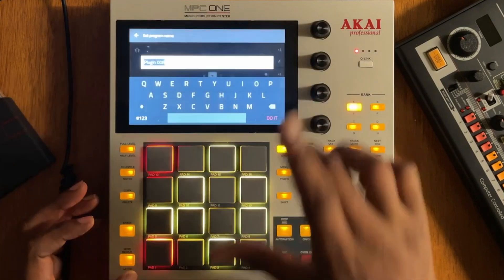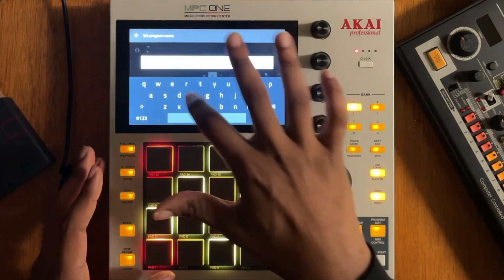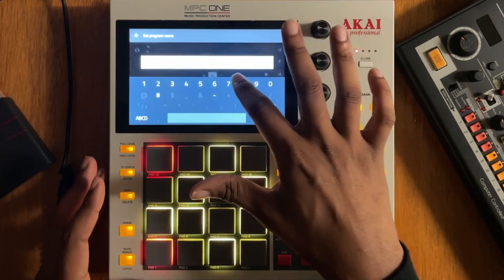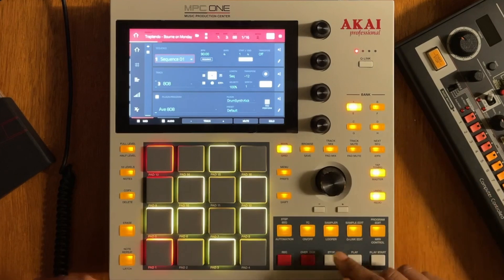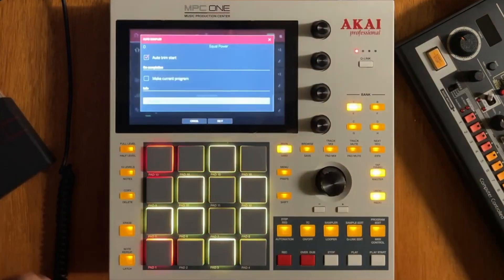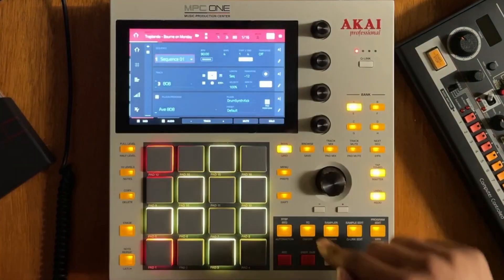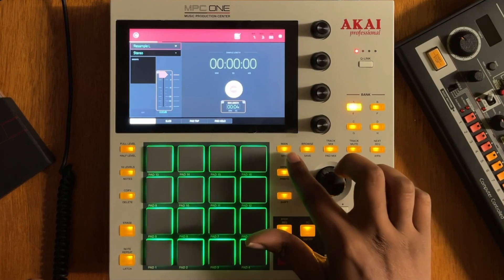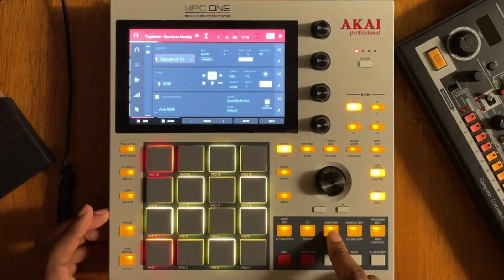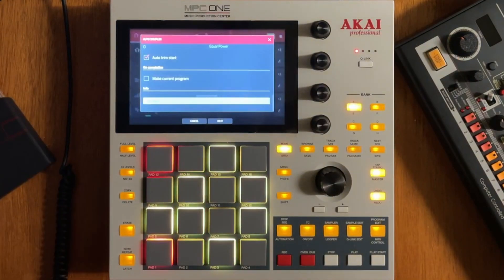Let's change Plugin 8 and give it a name — let's call it AV808. Now we're going back into the sampler and accessing the auto sampler. The auto sampler is going to bring a lot to the table.